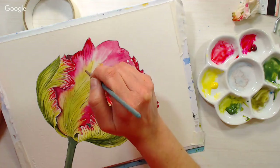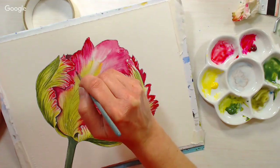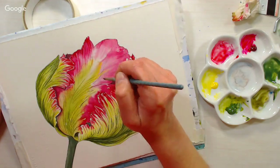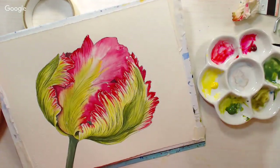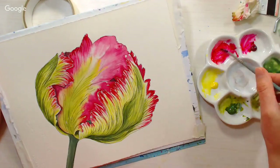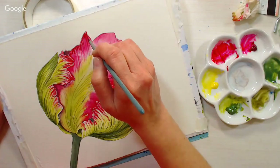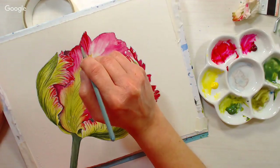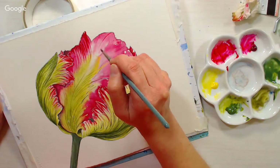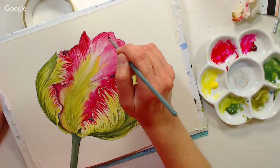I'm doing the same thing as before — keeping my mind on where the veins are going, following that center spine as everything curves toward it. You just want enough water on your brush so the paint will slide off, but not so much that it's going to puddle. Up here my curve goes a little opposite because of the way that part of the petal is curving.